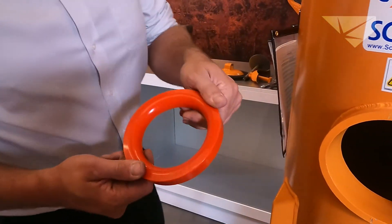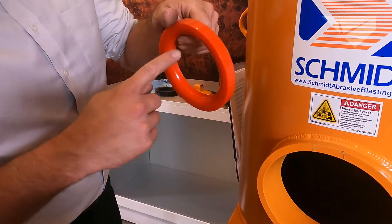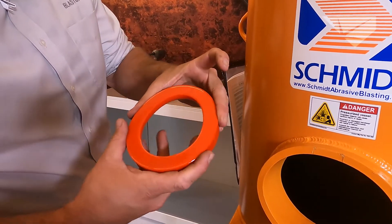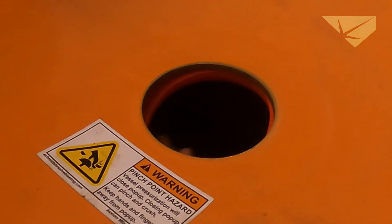A new seating ring looks a little bit different — this is what you would get when you purchase an Axiom replacement seating ring. Obviously bevel down to meet the pop-up, flat side up. We're going to reach up in there and start stuffing it in the groove, walking the unit all the way around until it pops in.